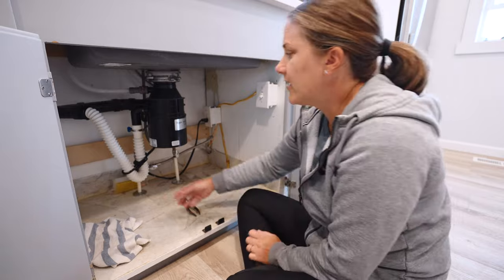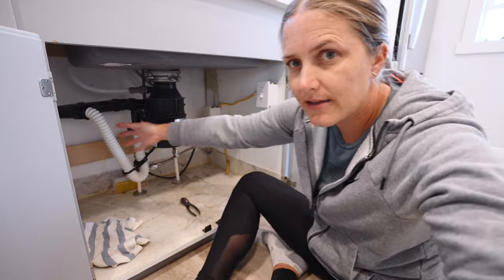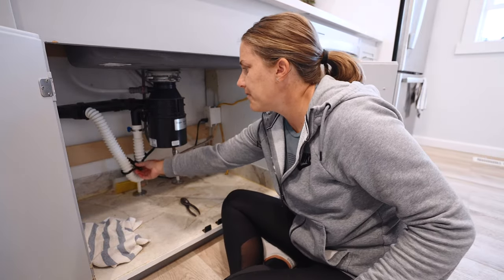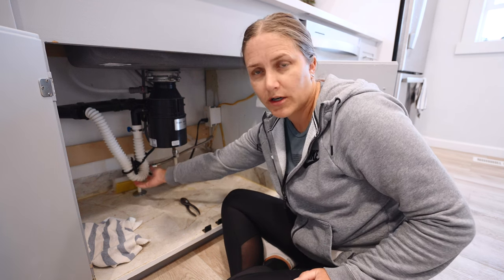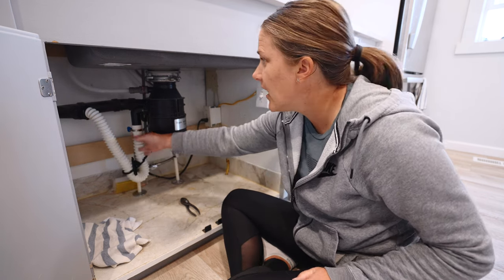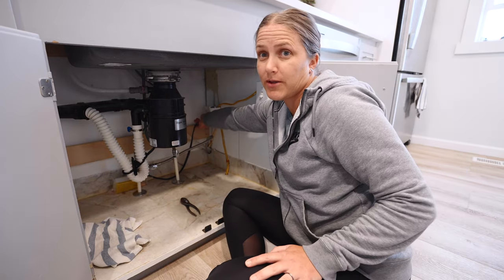One thing I want to note right here is the p-trap. Mine is special because of the height of my drain pipe here — I have to use a flexi one just to make it work better. The p-trap does have water in it, so you're going to need something to catch the water before you disconnect it. I also like to unplug it, so I'm going to unplug it.